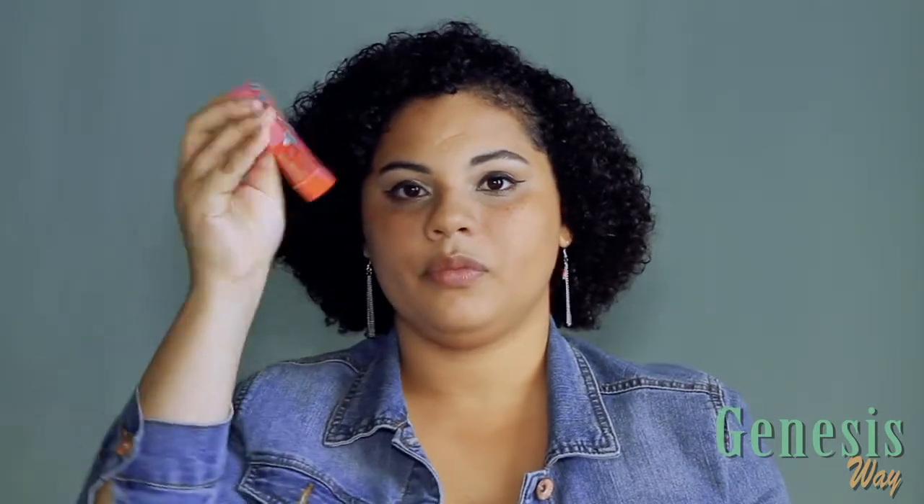I ordered six lipsticks of the Que Mata line and they came in this packaging over here — so pretty. When I opened it, this is the package of the lipsticks right here and it's very easy to open. This is one of them, really cute.